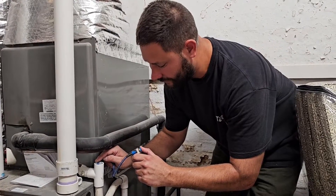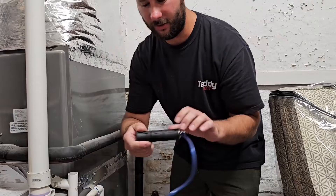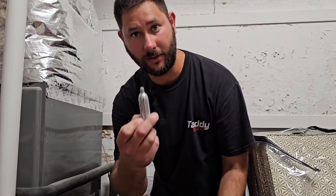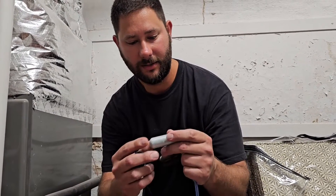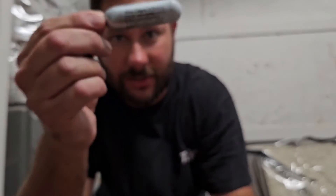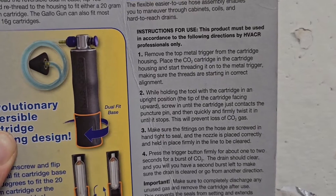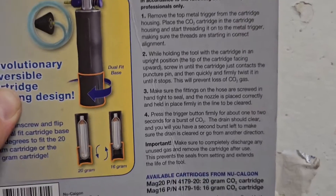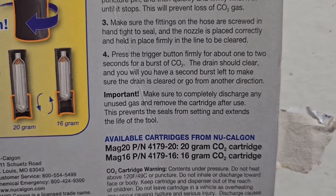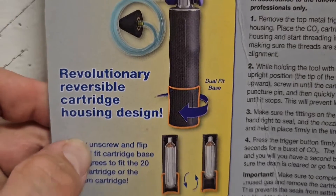Then you can get another one, but make sure that the cartridge is empty. I can tell it's empty right now. What I'm going to do is take the bottom piece off and slip the cartridge out. You don't want to leave the cartridge inside — take it out. You can tell it's nice and cold. It says on the packaging: make sure to completely discharge any unused gas and remove the cartridge after use. This prevents the seals from setting and extends the life of the tool.